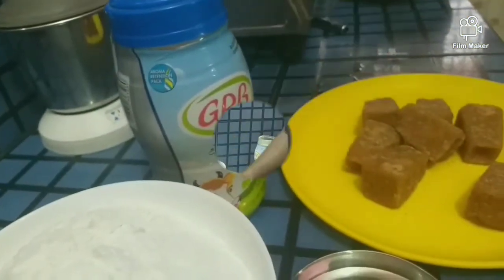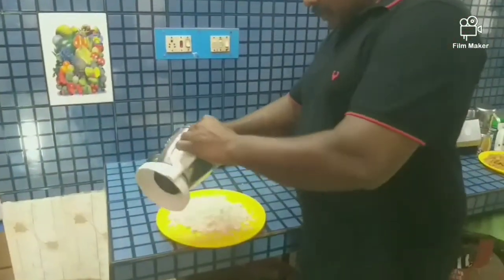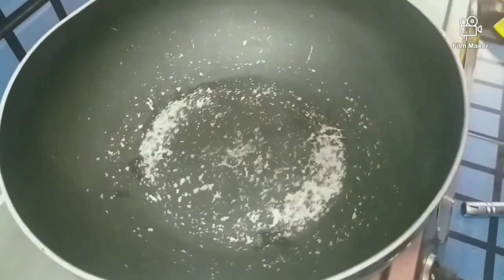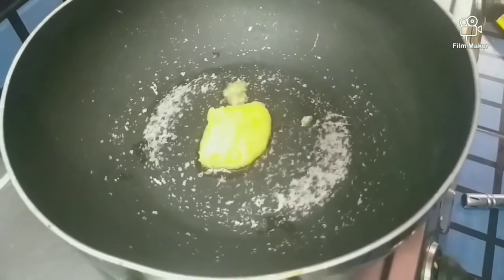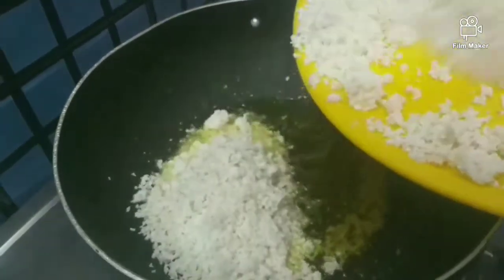Let's cook the food snacks. Put the fish in the pan. Add a little bit to the pan.